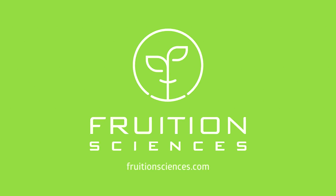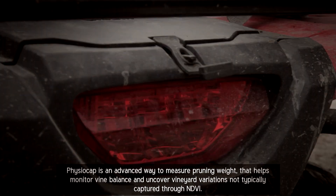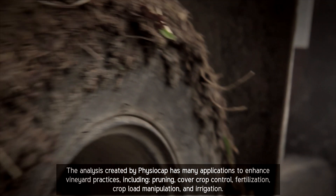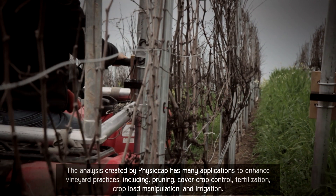PhysioCap is an advanced way to measure pruning weight that helps monitor vine balance and uncover vineyard variations not typically captured through NDVI. The analysis created by PhysioCap has many applications to enhance vineyard practices, including pruning, cover crop control, fertilization, crop load manipulation, and irrigation.